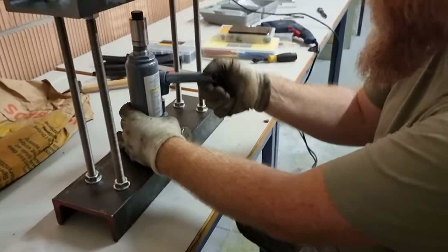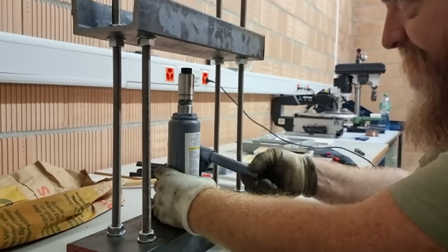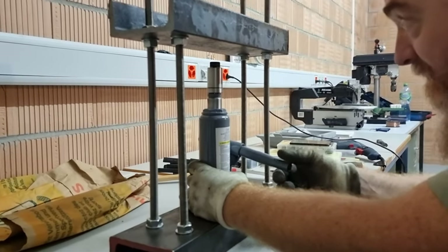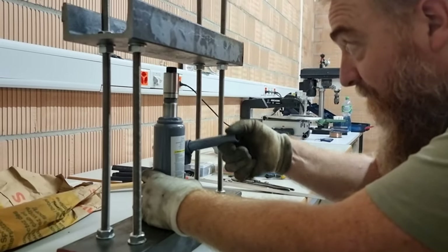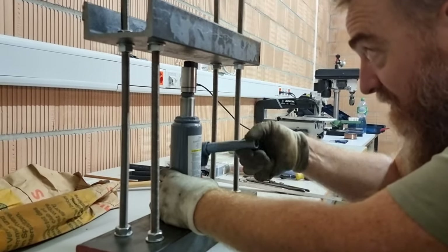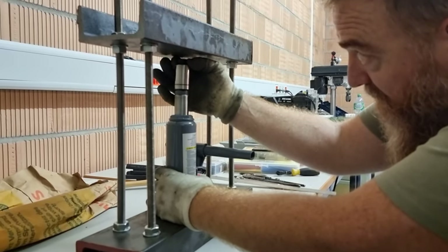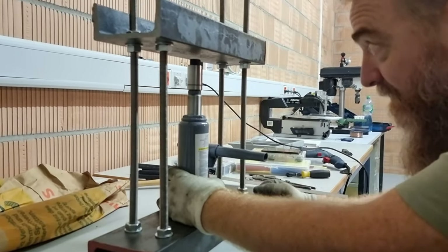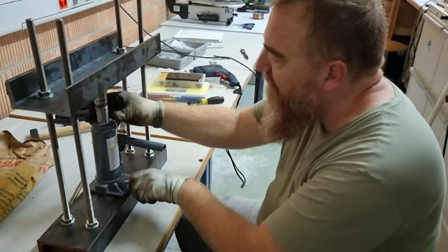And it's come up with quite a nice little setup here, which should do the pressing job. Cool, nice job mates, nice job.